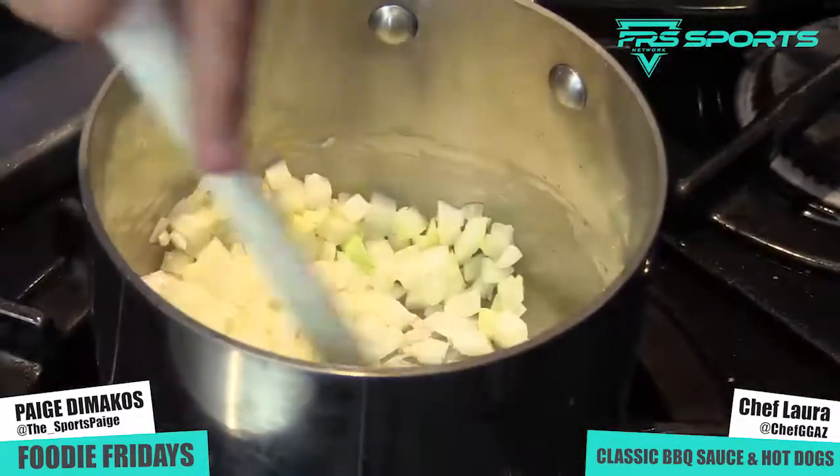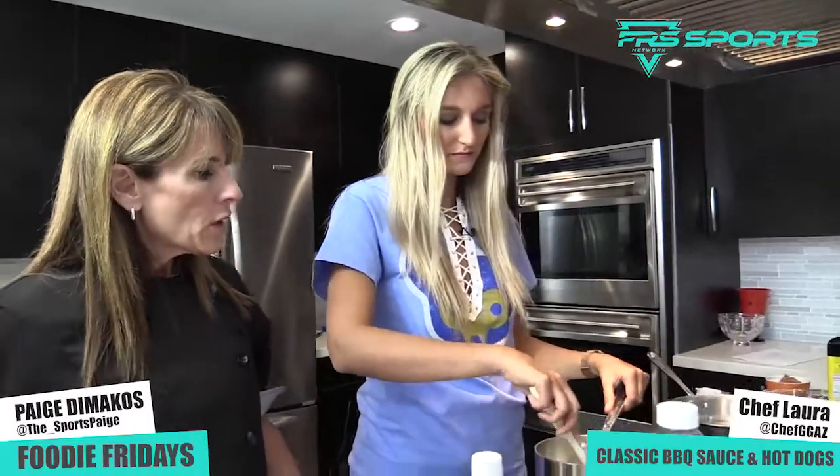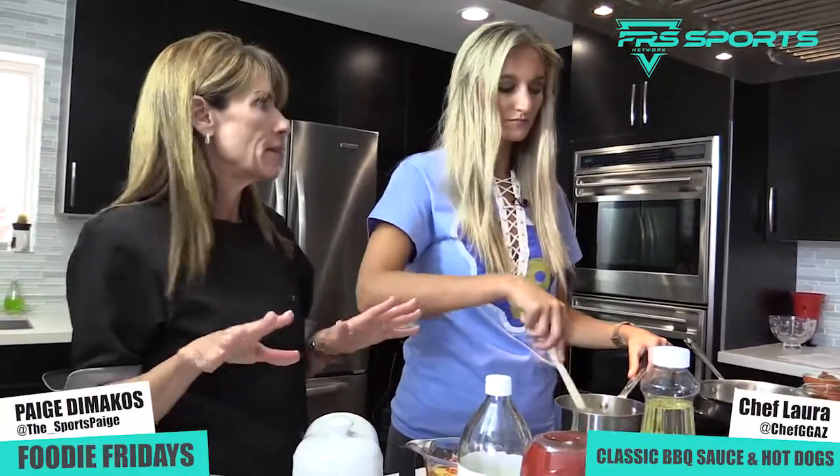We're gonna let this baby just simmer. And how long do you let the sauce simmer for? Well, I let it simmer for about 10 or 15 minutes, because the objective is to get the onions so soft that when we go to puree this, it's a piece of cake.